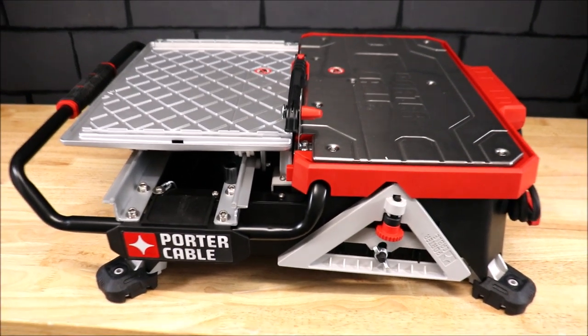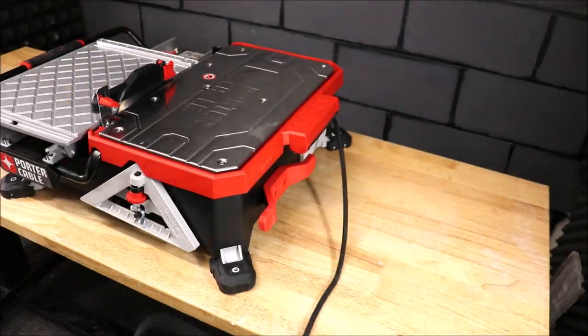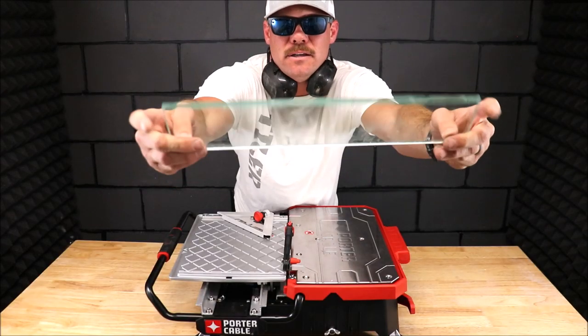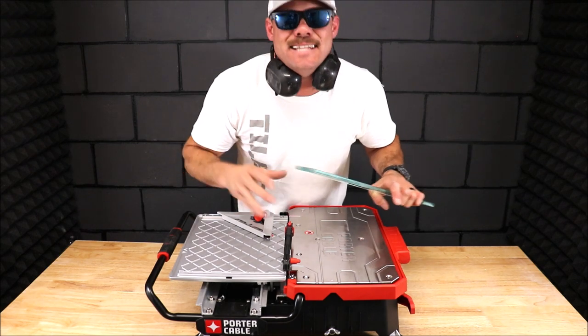It's a very simple but unique and one-of-a-kind tabletop tile saw. We will start out with this glass — three-eighths of an inch thick. Eye protection, ear protection — the saw tends to be a little loud.